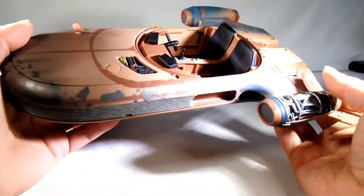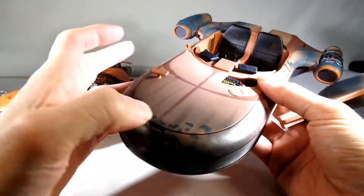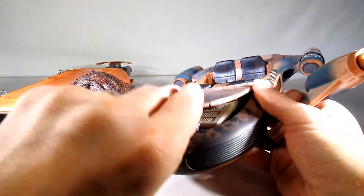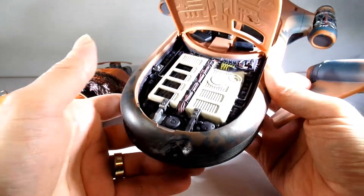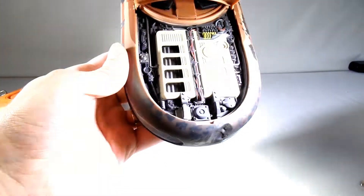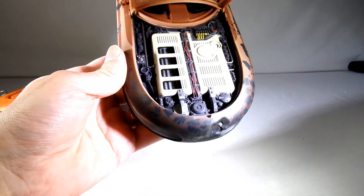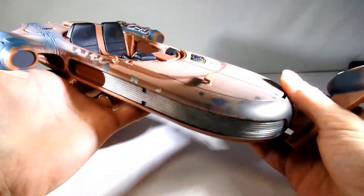I know the San Diego Comic Con exclusives have an engine piece in here that rotates, and these ones do not. I think this little engine piece would rotate when you pushed a button — not that big of a deal. There are nice details in here, as you can see — a lot of little components and wires and such. So that's kind of cool.